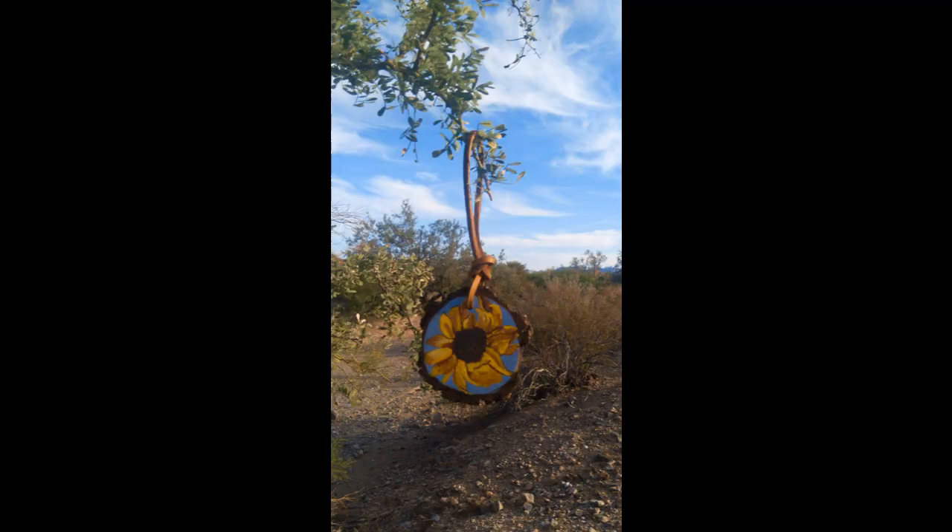Hey everybody, it's Gypsy speaking to you from the headquarters of Gypsy Witch Creations and Psychic Services. It's just a quick wood painting update — first of all, I just sold this painting.